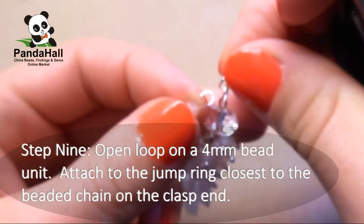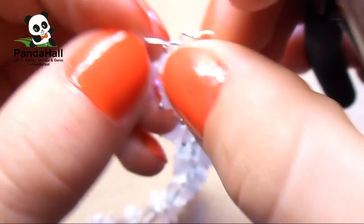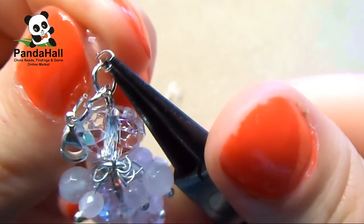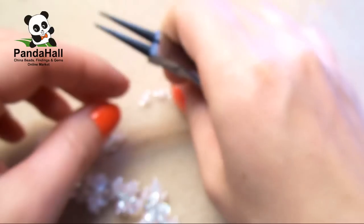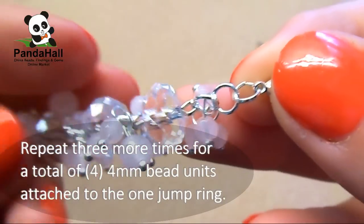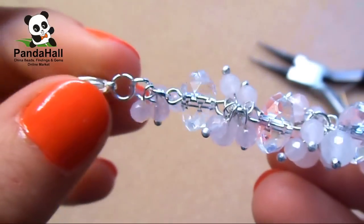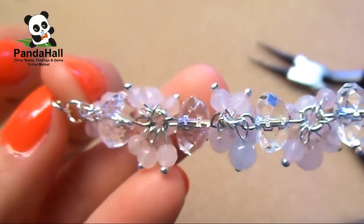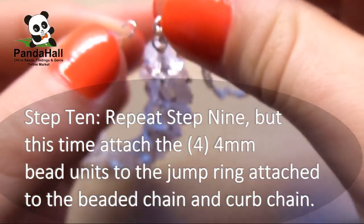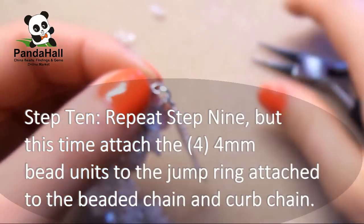Open a loop on a 4mm bead unit and attach it to the jump ring closest to the beaded chain on the clasp end. Repeat three more times for a total of four 4mm bead units attached to that one jump ring. Repeat step 9 but this time attach four 4mm bead units to the jump ring attached to the beaded chain and the curved chain.